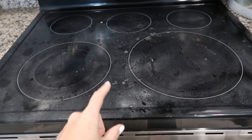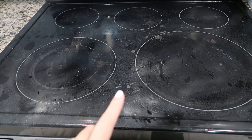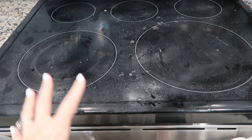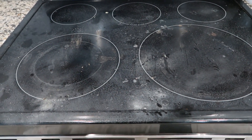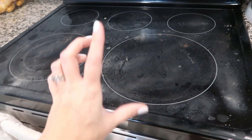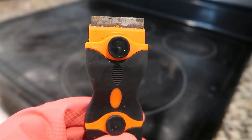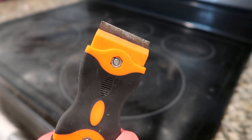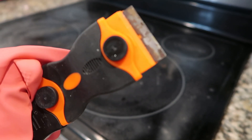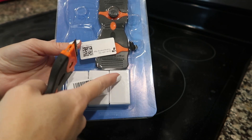My cooktop has a haze over it — that is actually Easy-Off that's been sitting on there for about 12, maybe 13 hours now. I do this every now and then, especially if my husband cooked the night before. I love the man to death and I'm very grateful that he helps cook, but he always messes up the cooktop. I'm going to go ahead and scrape it off and clean it. The blade on my scraper was atrocious so I switched it out — it came in a two-pack with plenty more blades. Much better. Now we can clean.